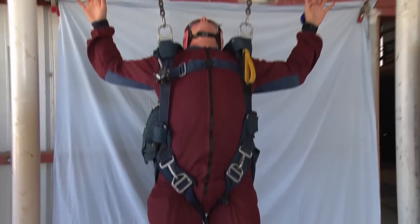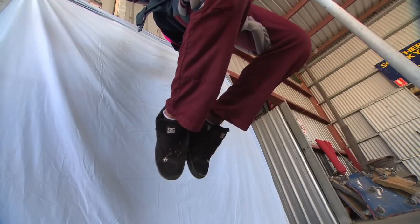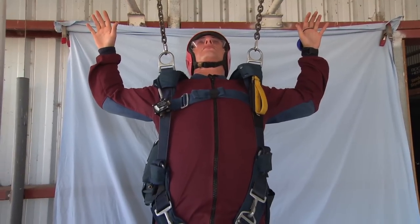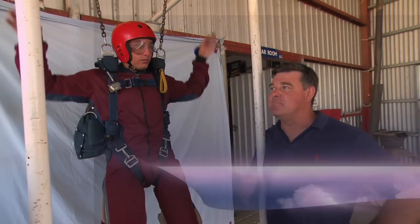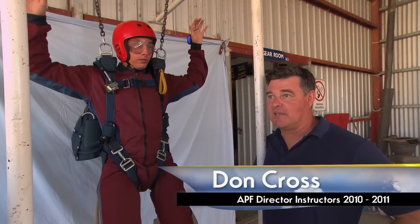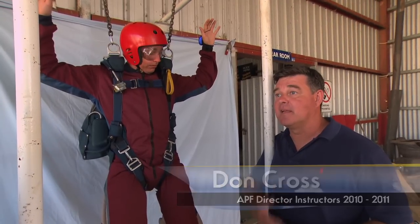On the key word legs, the legs come together and back underneath the body. This forces the hips forward so that when we pull our yellow cutaway handle, we fall in a belly to earth attitude. The belly to earth attitude is the best possible position because all we are now is a platform for our reserve parachute to come from. It's better to use the time you have looking and locating rather than wasting valuable time fumbling for it.